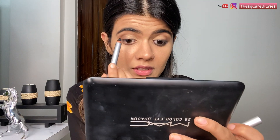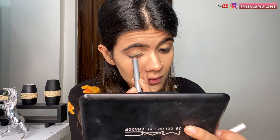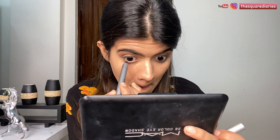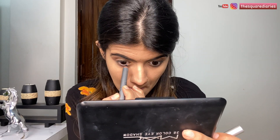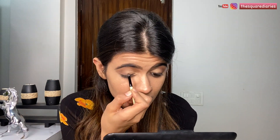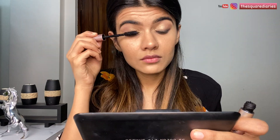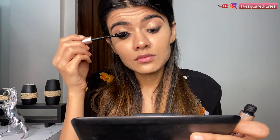Doing the same on the other side. Moving on to mascara, I'm using one from L'Oréal — the Lash Paradise. This actually lengthens the lashes and volumizes at the same time. I really, really like this mascara.